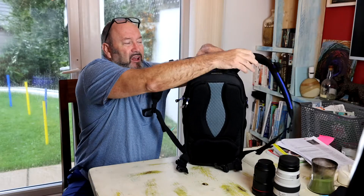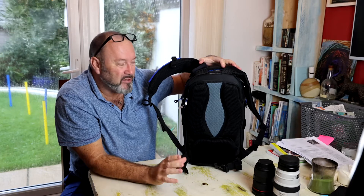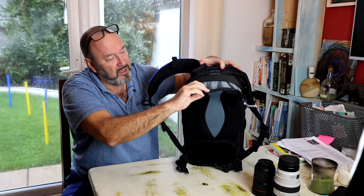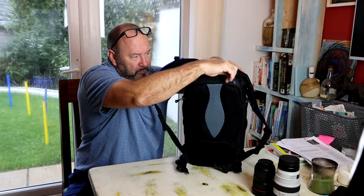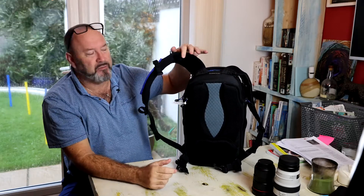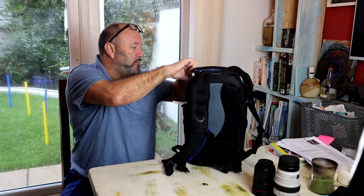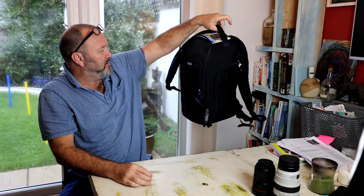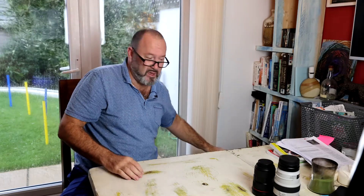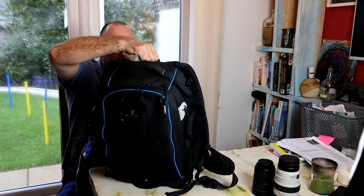There are often clues about a bag's size in small details. This bag can only take a 10-inch iPad in the back pocket — 10 inches isn't very big, certainly not a 15-inch laptop — which is quite an indicator of how narrow the bag is. Overall it's very well made, very well constructed, with great quality zips and a good grab handle on top. But it's just too small for my needs, and it doesn't have rear entry.